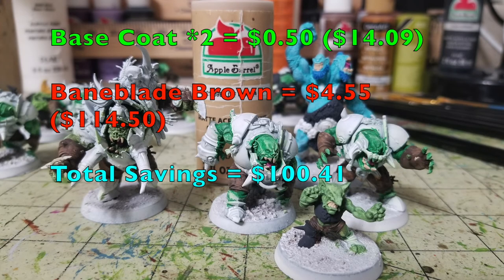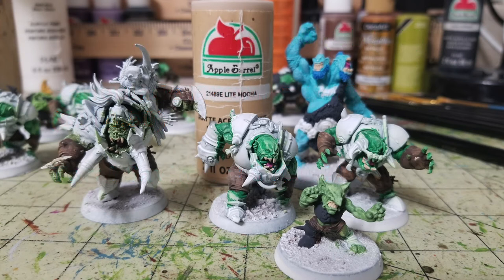Now we work on the teeth — some players have open mouths with fangs. I use Apple Barrel Light Mocha, 50 cents at Walmart — bringing our Cheapskate total to $14.09. Just pick out two thin layers on all exposed teeth. It adds really nice extra detail and looks great contrasted against their skin and open mouths. Games Workshop's Baneblade Brown is $4.55, bringing their total to $114.50. We've now broken the $100 savings mark — saving you $100.41.